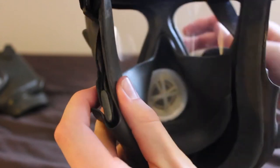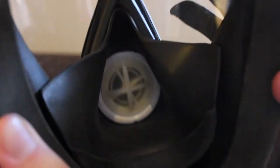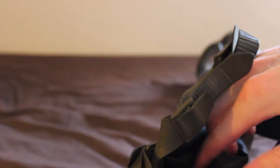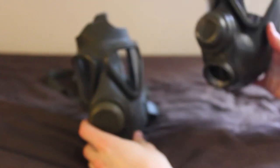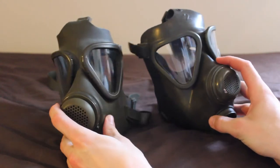Another difference is the inhale valve — I'll show you that on the M65 as well. Getting the head straps over, having a look in there — it's pretty much the same. So there you have it, that is the M62 and M65: both pretty similar masks, but as I've just shown you they do have their differences.